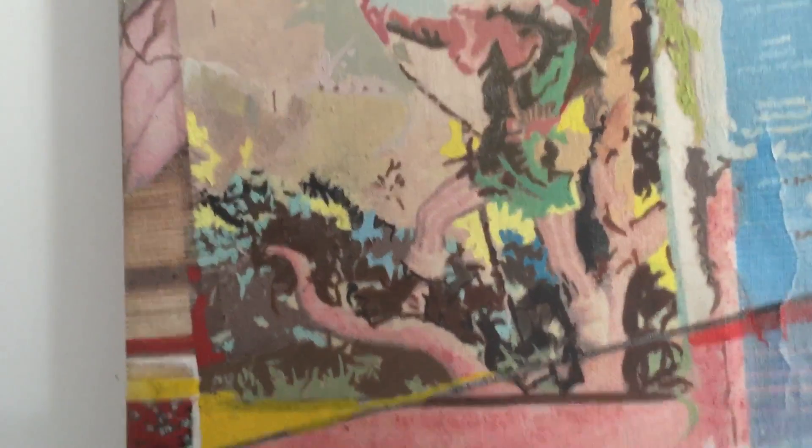This is the ladybird book, and if we go close it works really well — you can see the texture of the canvas and where I've repainted over it but not entirely.